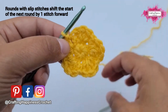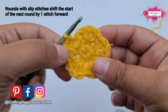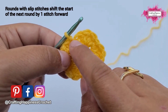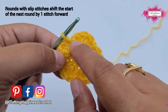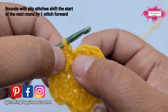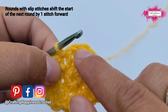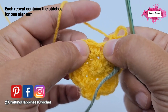Now we continue with the third round. A rule for this pattern is that we always start from the stitch next following the slip stitch that we've made. So where you slip stitch in — we do not count that as a stitch — we start from the next stitch, and then skip.